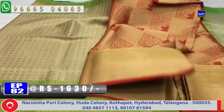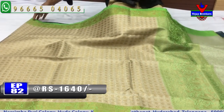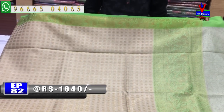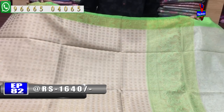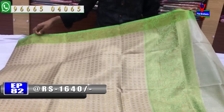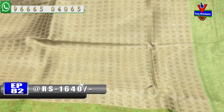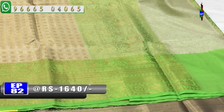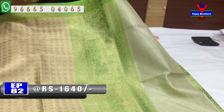The next one is a cream color combination. We also have a peacock and elephant design, creeper work, and a rudrakshi design. We also have a checks design and a variety of designs — we have a fancy design.